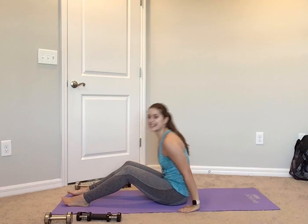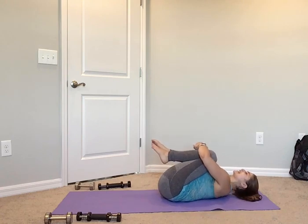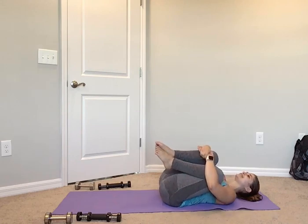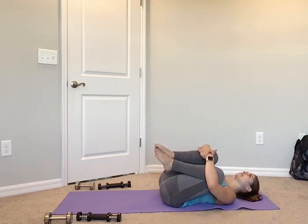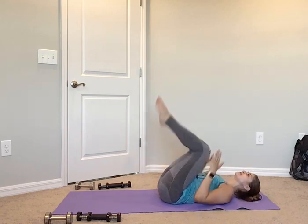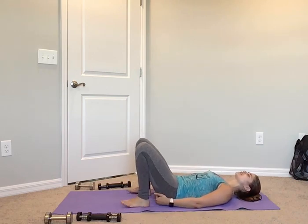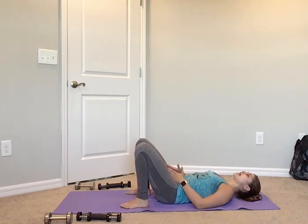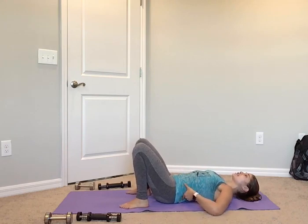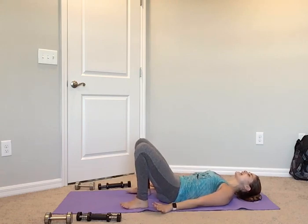Drop that weight. Let's roll onto your back — hug those knees in, little rock side to side, especially if you're feeling those hips. From here, let's grip the floor — you want your heels to be right in line with your hips, right underneath those glutes. Knees and toes are facing front, hip width apart. We all have a natural arch in our lower back — we're going to get rid of it, so tuck that pelvis, nice flat back, and engage that lower core.